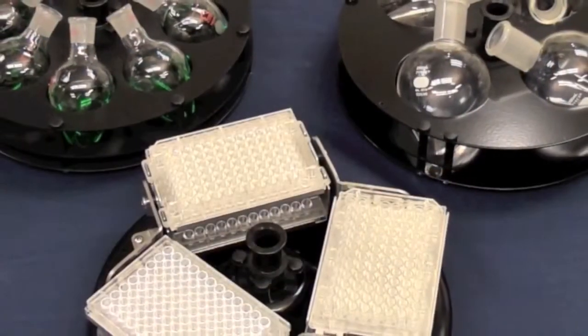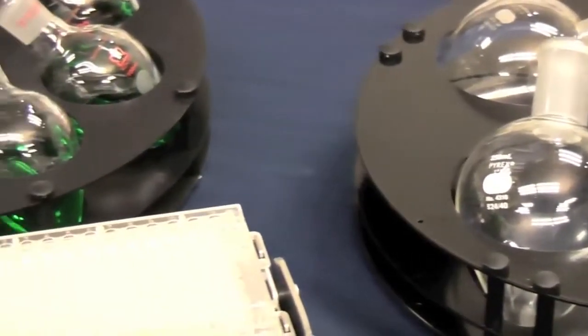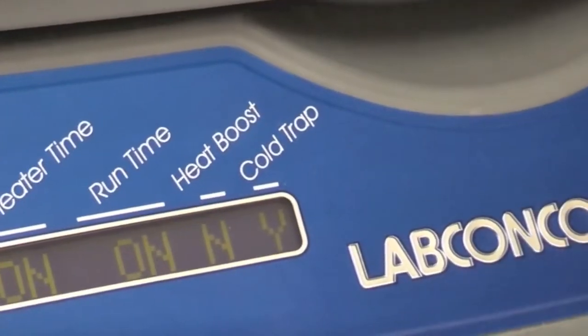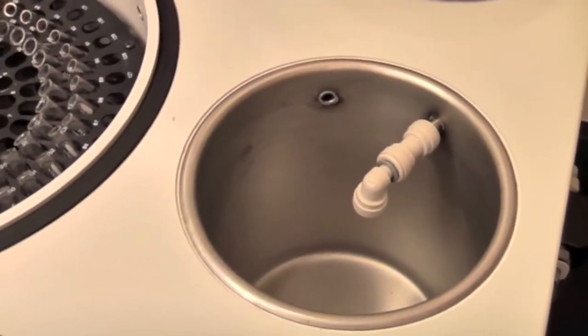A large chamber holds up to six microtiter plates and 100 and 250 milliliter pear-shaped flasks; other rotors are available. As the sample evaporates, a built-in four-liter cold trap captures solvent vapors for reuse or proper disposal.